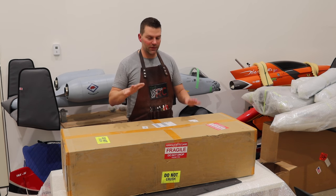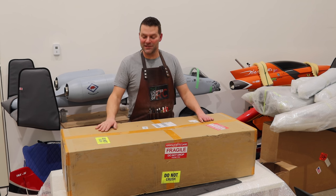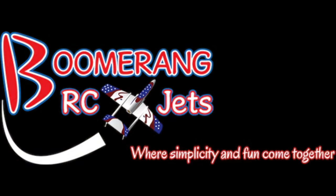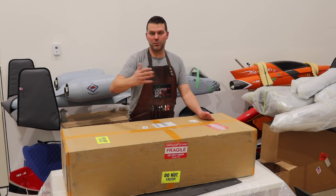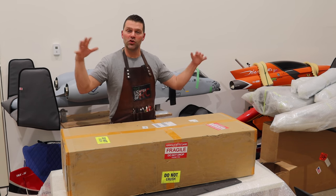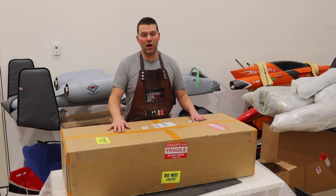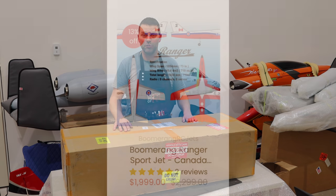So if you looked at the title, in this box is a Boomerang Ranger. This also ties in to the series that I've started putting videos into — so if you want to get into jet turbines or turbine jets or something like that, this is a great starter jet. If you're looking to get into the hobby, definitely check the Boomerang Ranger out.